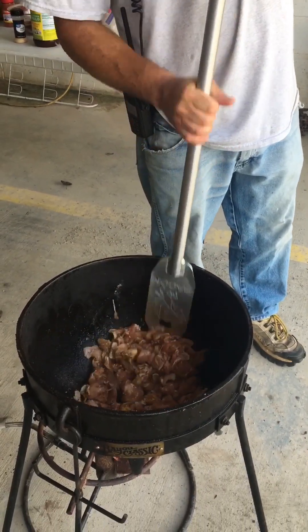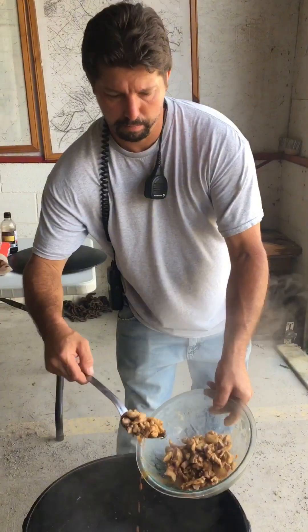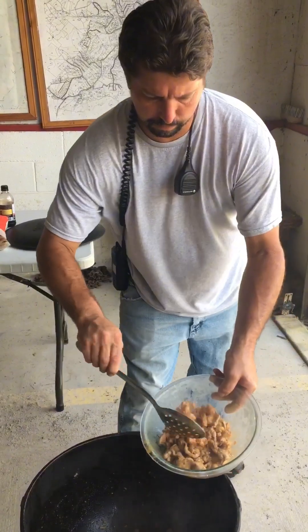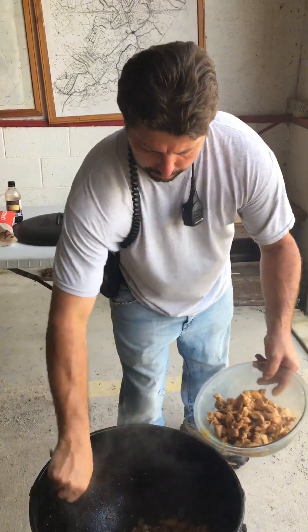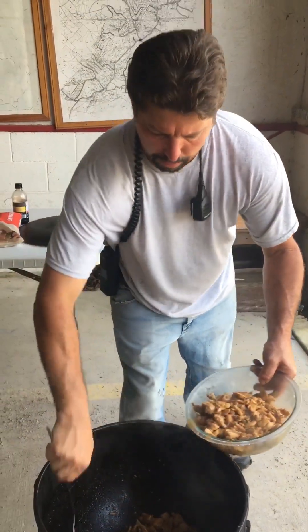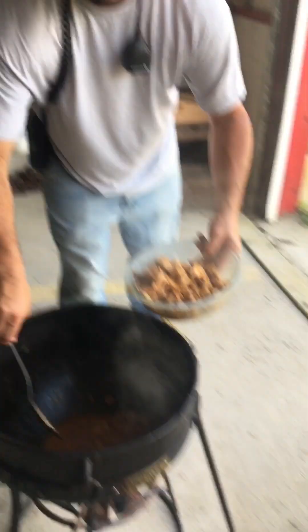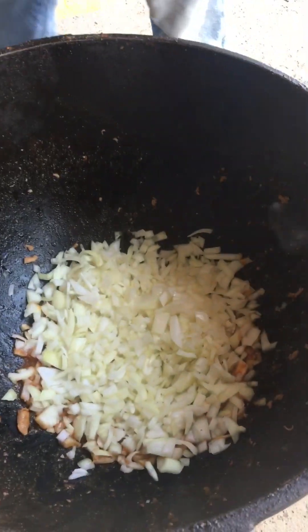Chicken cooking then. Pulling this chicken out. Look at that chicken boy, it's bubbling. I'm about to put them onions down in here. We got the onions going down, we're going to brown them, get that dried off the bottom of the pot.